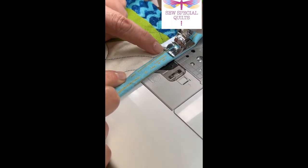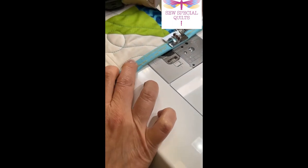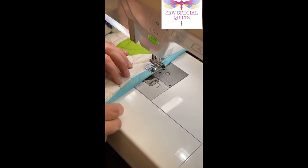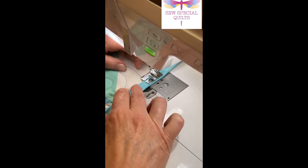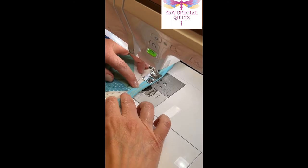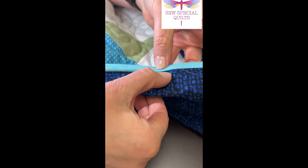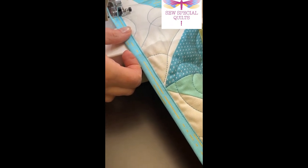This notch is where the edge of your binding is going to come to, because this is where it butts up against on the bottom of the foot. Then you just start sewing, keeping your binding right up to that little mark. On the backside it's almost a stitch in the ditch — if your thread color matches, it disappears — and on the front you're stitching right along the edge. It's beautiful!